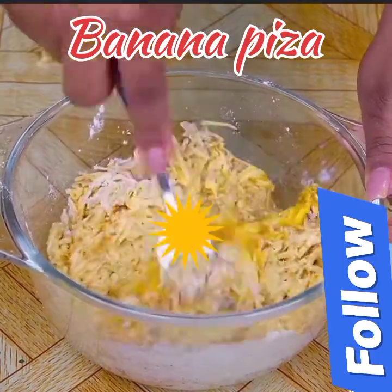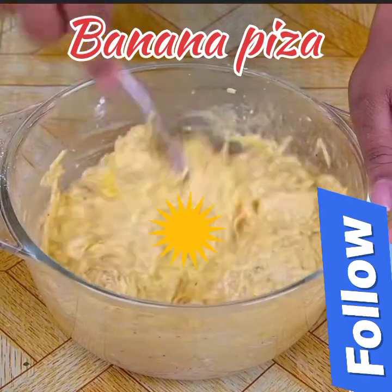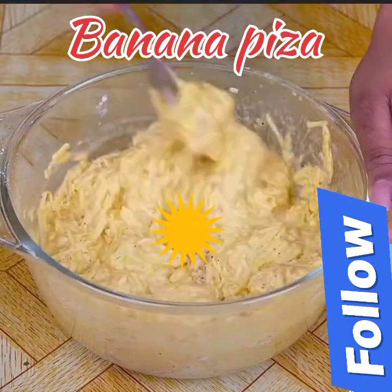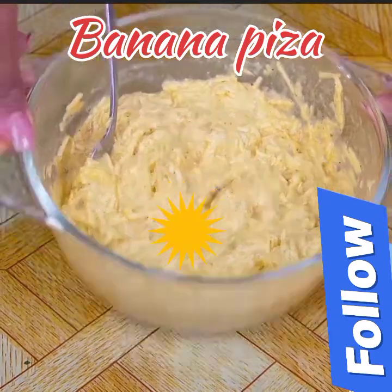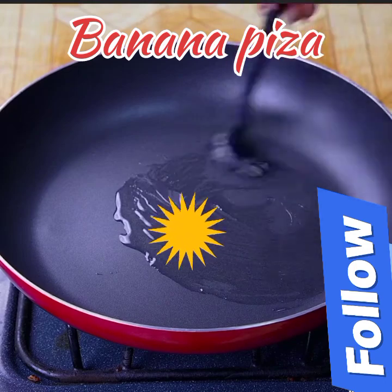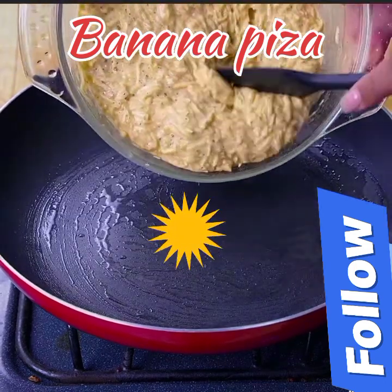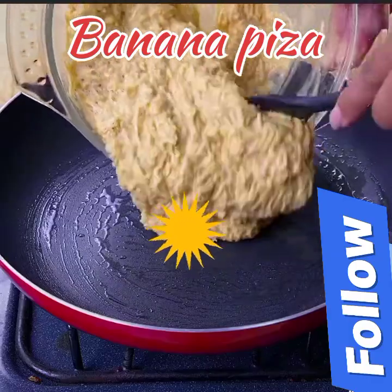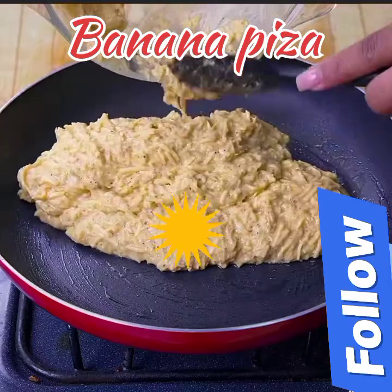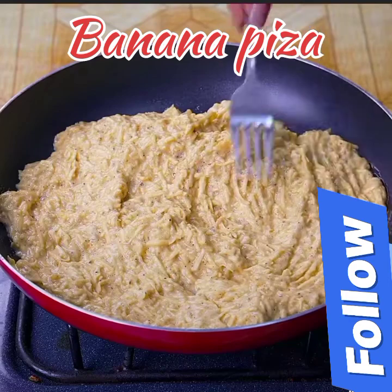This recipe with bananas is incredibly delicious and very easy to make. I am sure you will like the result — tell me if you have ever made a recipe with green bananas at home. In a pan I will add a splash of oil and spread it well with a kitchen brush. Then I will add the banana mixture and spread it very well in the pan as if it were a pizza. Tell me if you have made a pizza with green bananas this way in the pan.